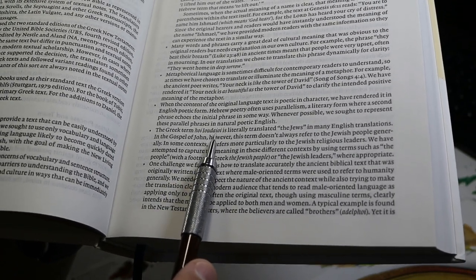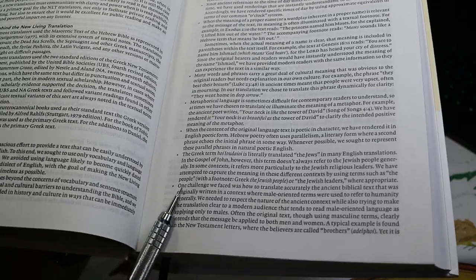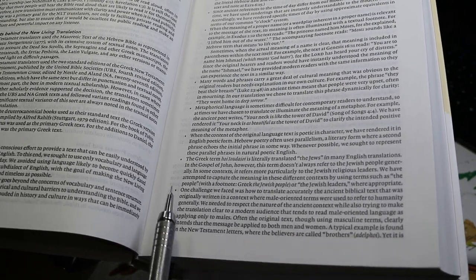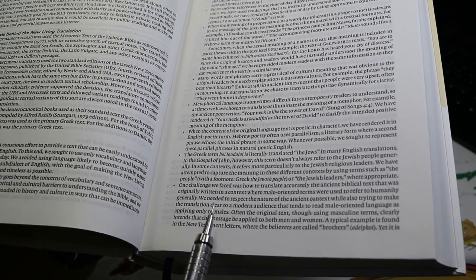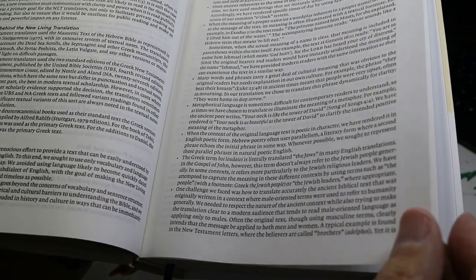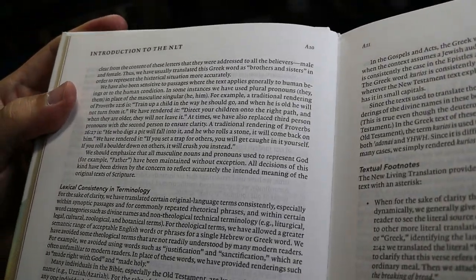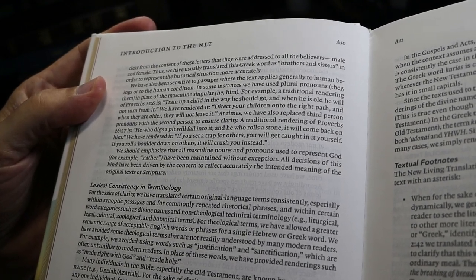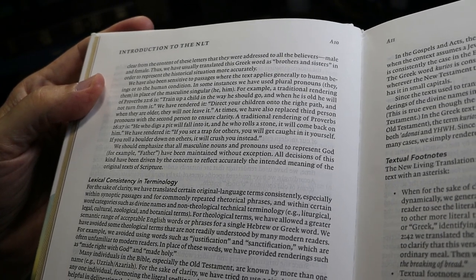They don't always translate 'the Jews' as 'the Jews,' but sometimes say 'the Jewish people,' 'Jewish leaders,' or 'the people.' There is an interesting paragraph about translating male-oriented terms that historically referred to humanity generally. They've included modern gender-neutral language — for example, the Greek adelphoi ('brothers') is rendered as 'brothers and sisters.' 'Train up a child in the way he should go' becomes 'Direct your children into the right path, and when they are older they will not leave it,' using pluralization.